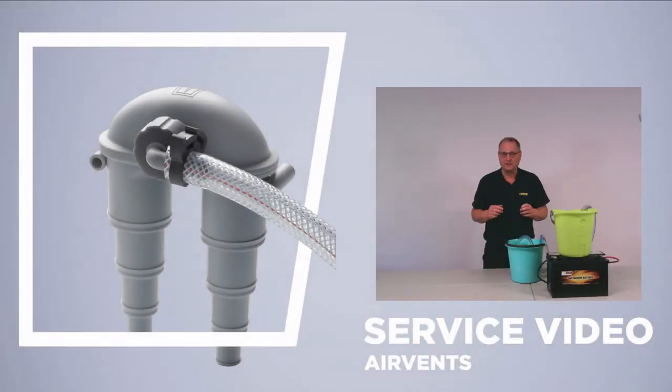Thanks for your time and attention. I hope this video on the VATIS air vent helps to keep your boat carefree and safe, giving you many hours of enjoyable time out on the waterways. Thank you.